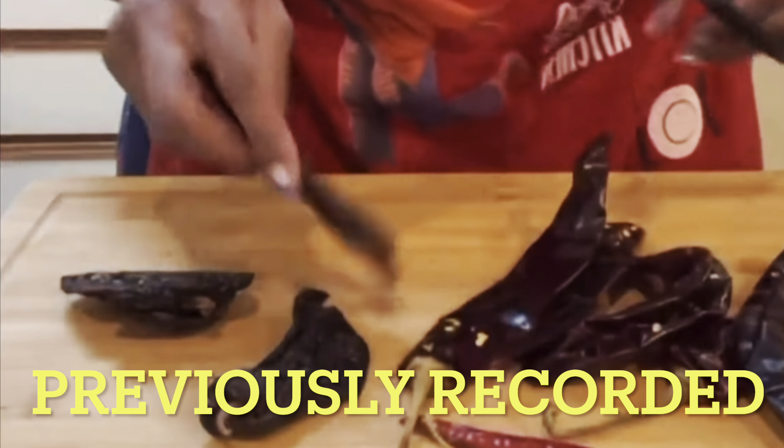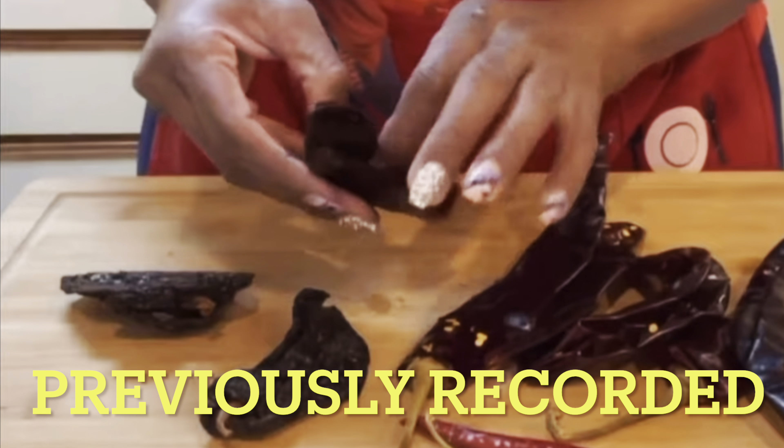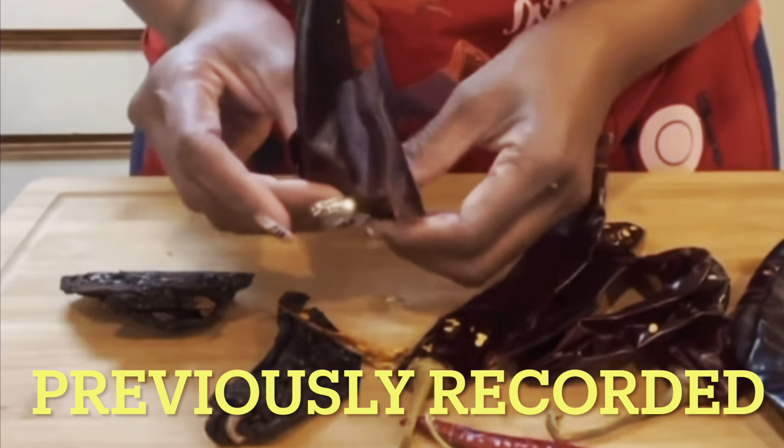Come on into the kitchen so I can show you guys how we are going to make these delicious shrimp birria tacos. Y'all see my peppers — I'm gonna cut these things off.